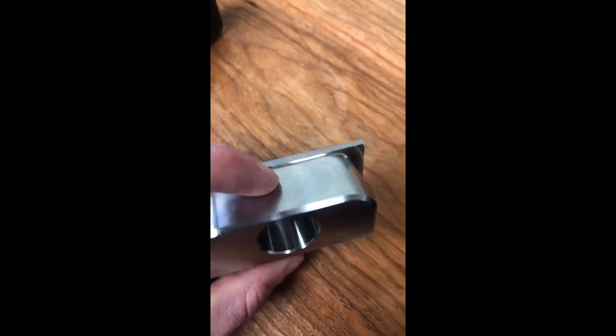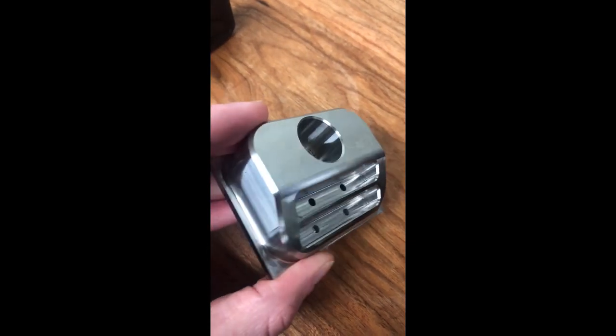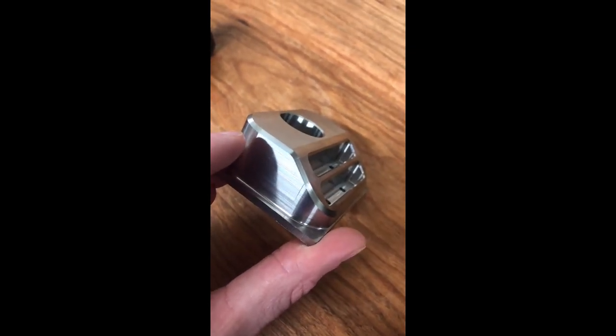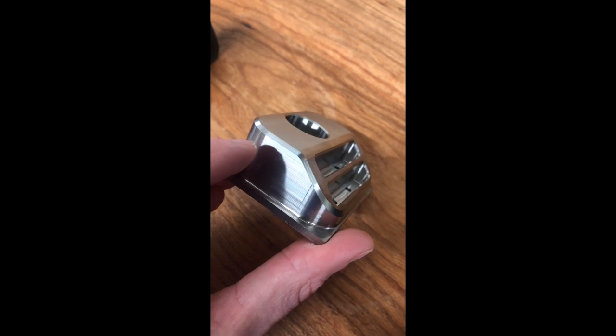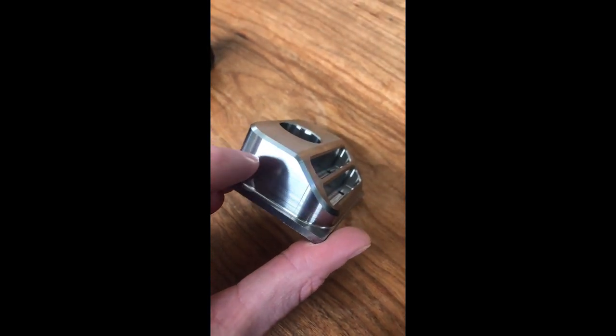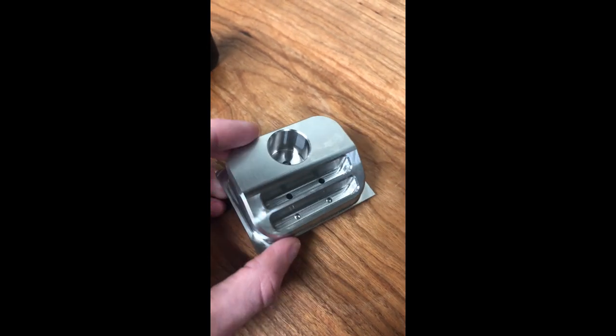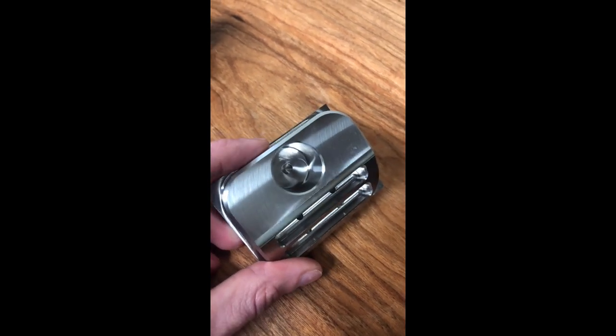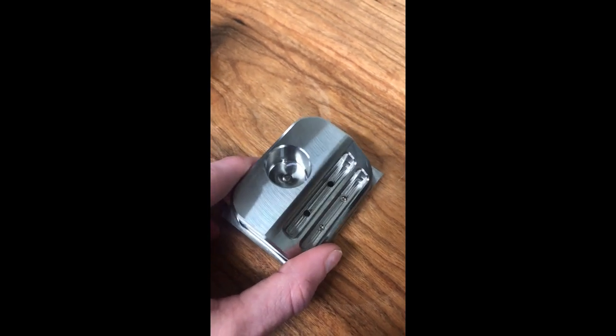Other than that, I'm pretty happy. Dimensionally this part was very good — probably within a thou of everything, maybe a thou and a half, but that's with no comp in the tools. Let's take a look at this bore in Fusion and then we'll go run something.